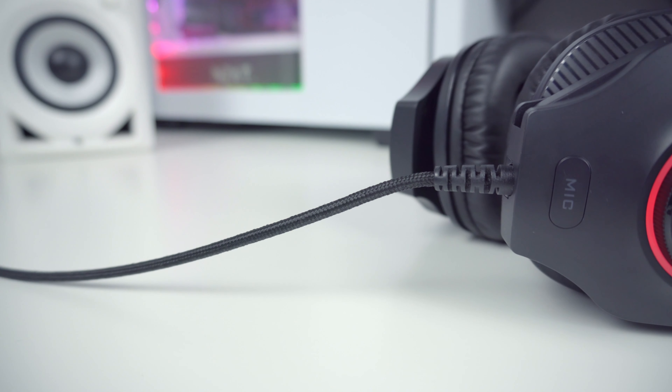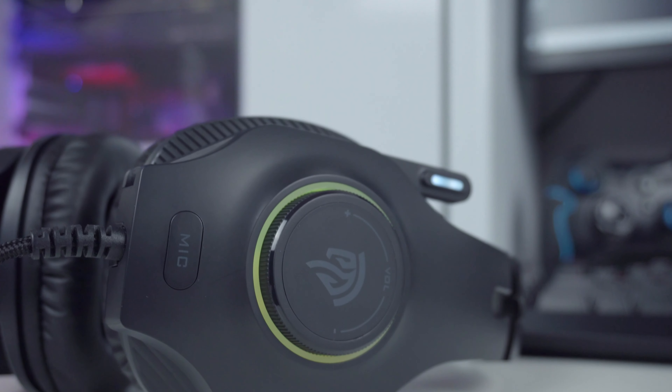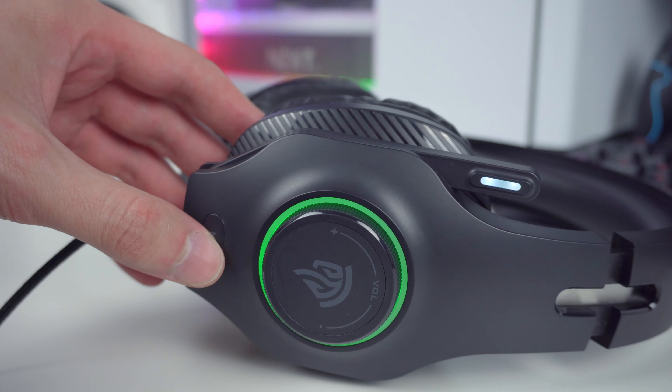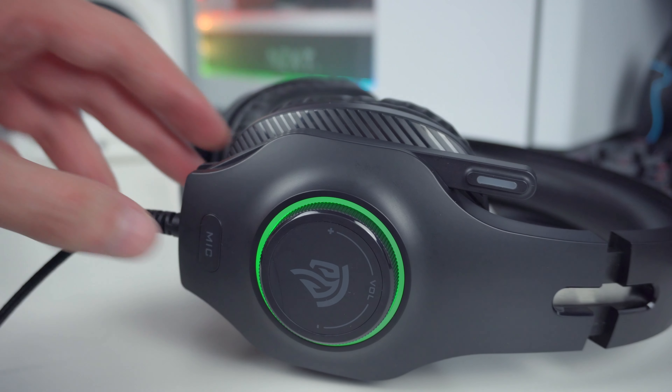Operating the headset is also very simple. The dial on the left side is used to adjust the volume. Having a dedicated volume adjustment knob is something I highly appreciate because then you don't need to fiddle around with your keyboard shortcuts to adjust the sound or minimize the game to change the volume. Below the dial you will also find the mic mute and unmute button. When you press it once, the mic will mute, which is clearly indicated by the white mic LED turning off. When you press it again, the LED comes back on indicating that the mic is active. Having a dedicated button to mute and unmute your microphone is a highly welcome feature.